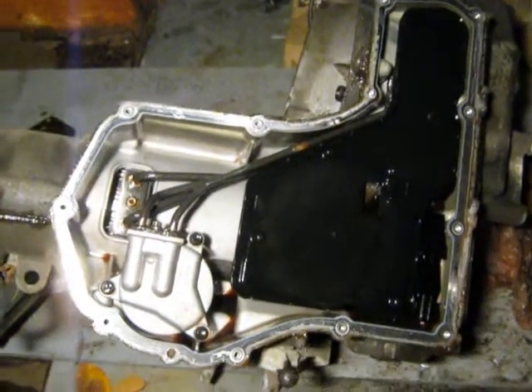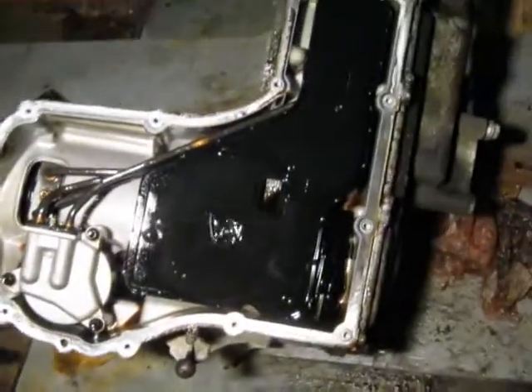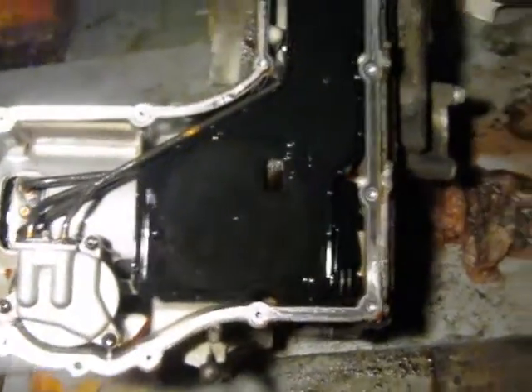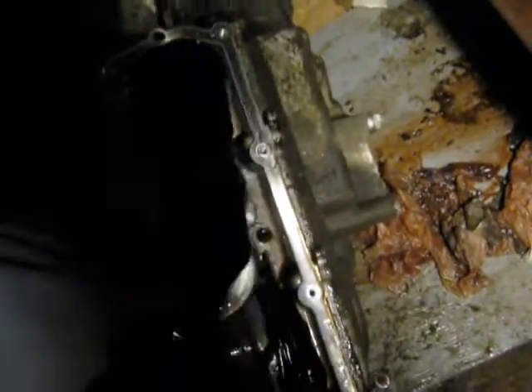I figured sooner or later I'd have to tear the pan off, but it actually just popped right off. I was kind of surprised — I thought there would be a bit of pry bar involved. This seems like a heck of a way to install a filter, but it just pushes on.